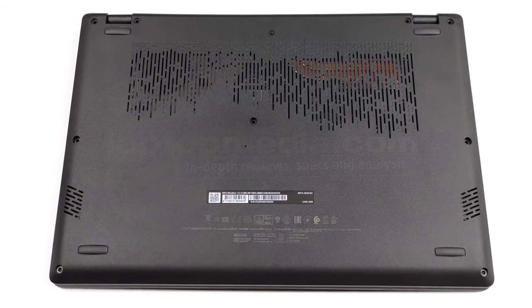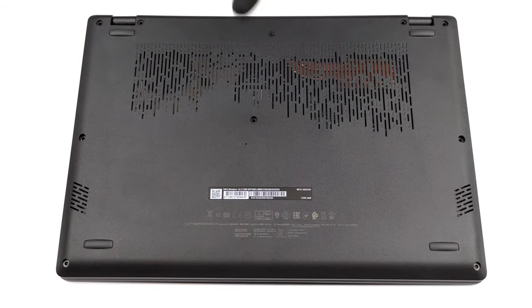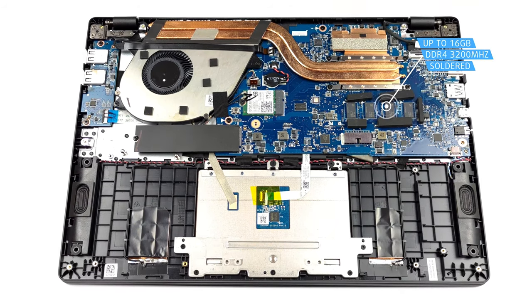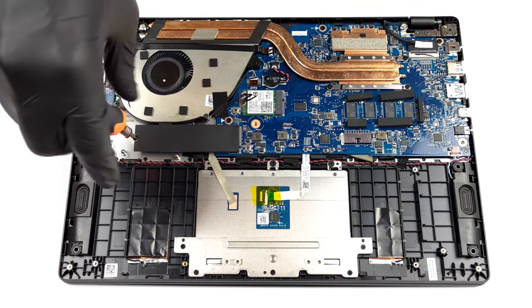The teardown process is pretty standard, with 9 screws holding the notebook in place. You can check out our detailed disassembly video for more info. The upgradability is hindered as all of the RAM is soldered, and in terms of storage, there's only one M.2 slot which supports generation 3 drives.